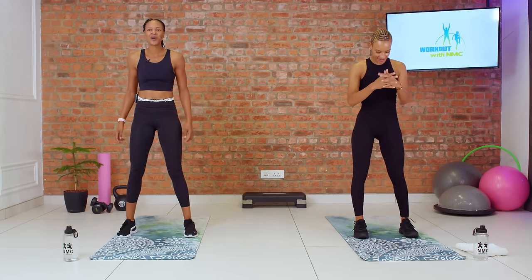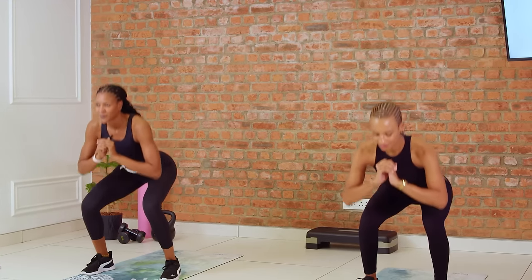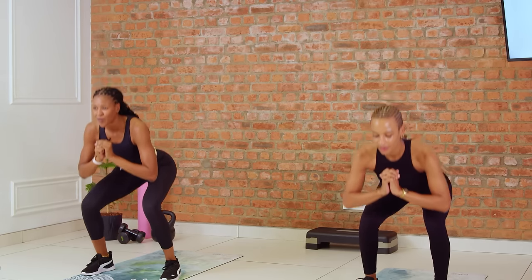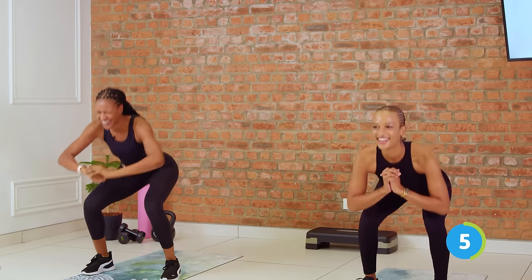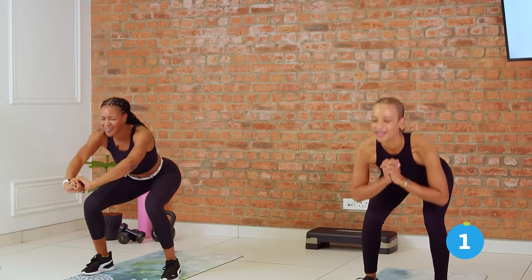Three, two, let's go. Keep that chest open. Look up and bounce. In through the nose, out through the nose. You've got it. Five seconds, come on. Three, two, relax.